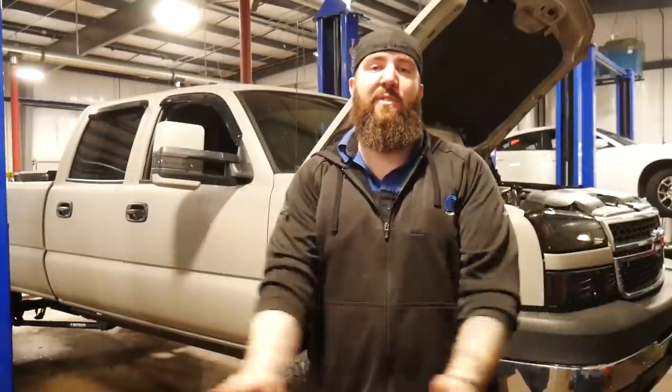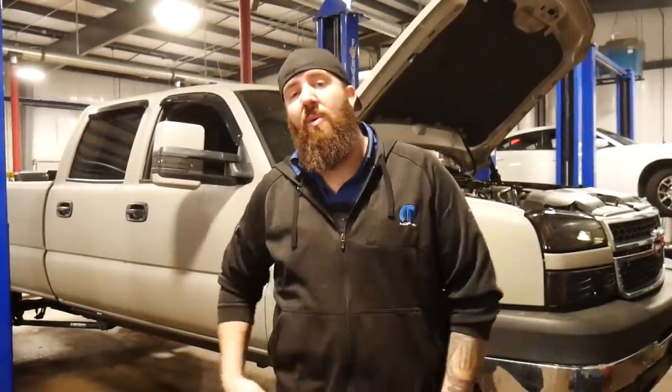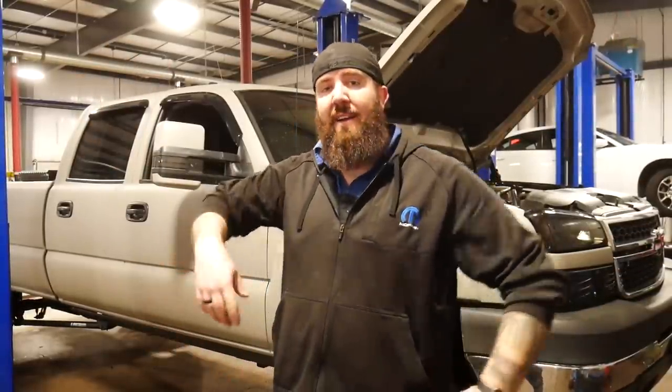What's happening YouTube? Thanks for tuning back into another episode with the Rust Belt Mechanic. So we got big old Dirty Max back in the shop. It's time to have this thing go under the knife. We've got all kinds of really cool parts coming in for this thing, so I'm actually going to be splitting these up into a couple of really cool videos, but this one I am actually going to focus on cab removal.